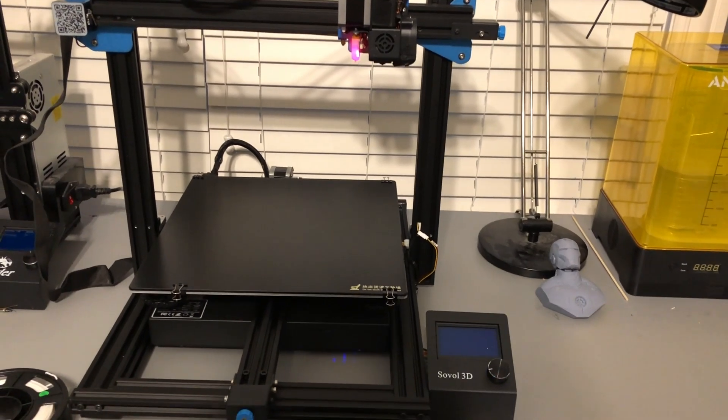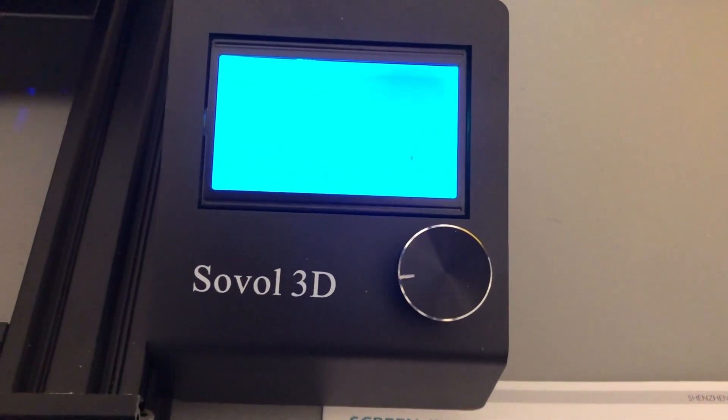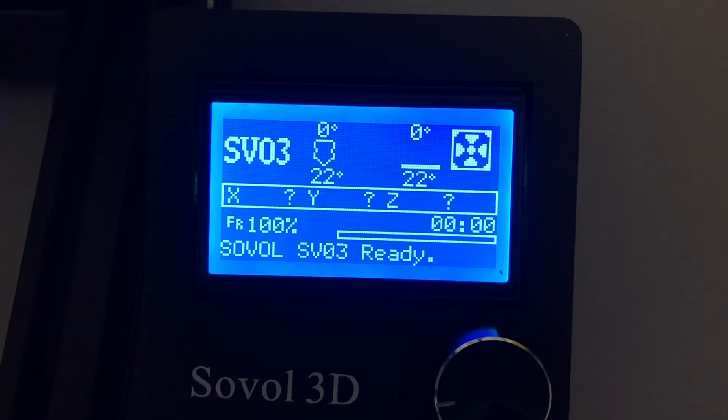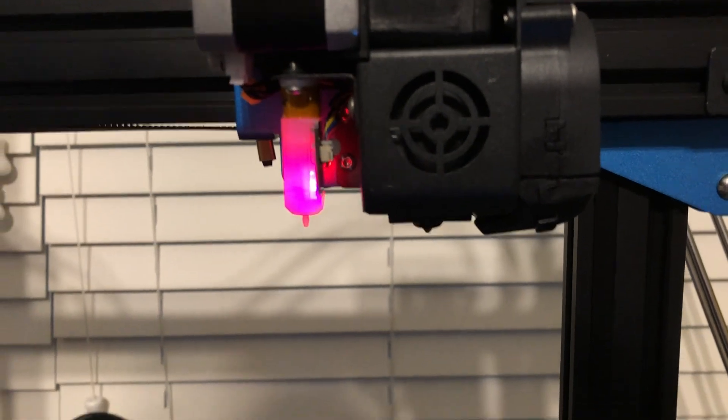Cool. Hello. Well, this is working at least. Did I plug in the wrong cables? Not sure what I did, but it's working now. Looks like the BL Touch is lit up as well.